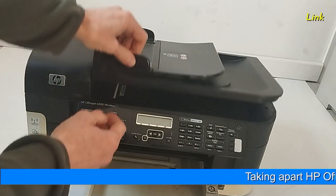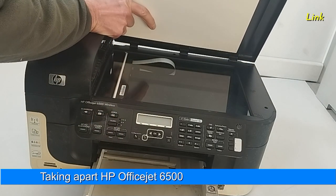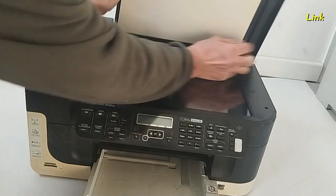To begin, remove the cover of the scanner. There are no screws. Pull it up and remove it.